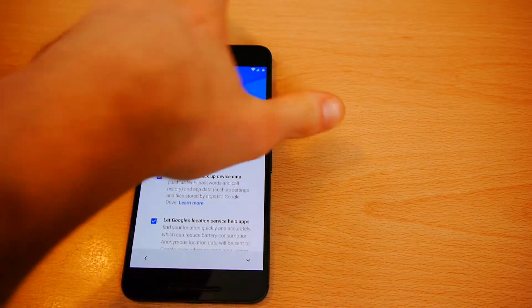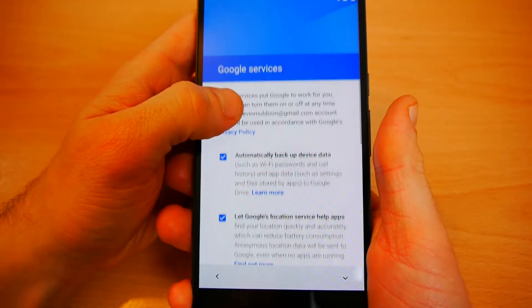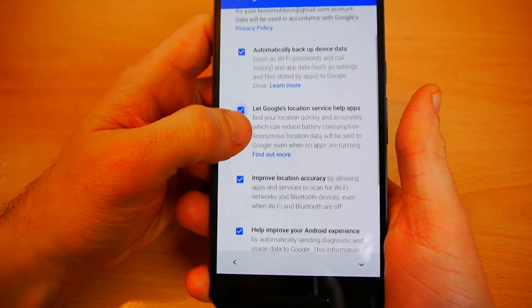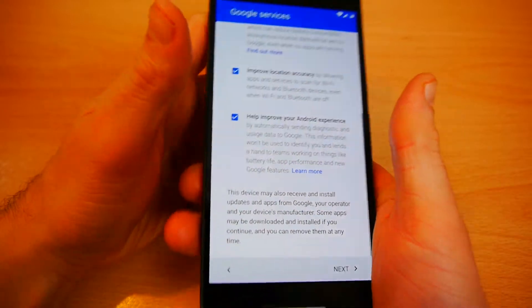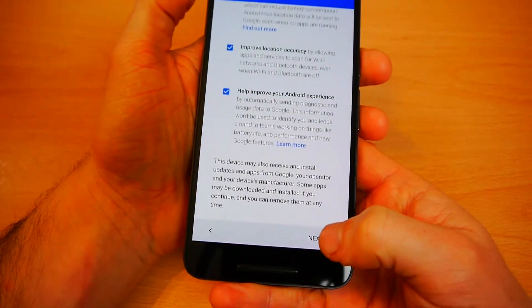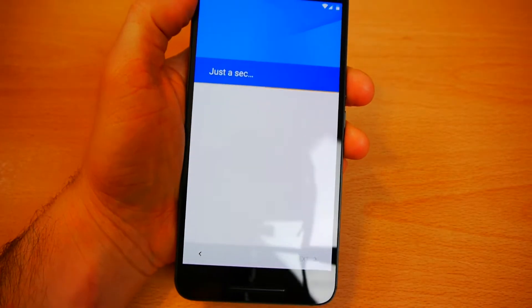So I've got a range of options here. I've got options to automatically back up device data, let Google's location service help apps improve location accuracy, and help improve your Android experience. I'm happy with all of that — Google will get every piece of information about me anyway, so it's not something I can back out of now.